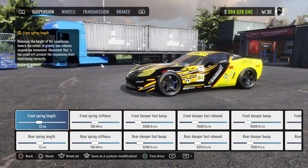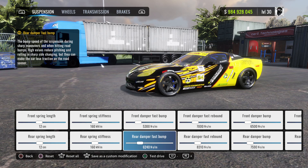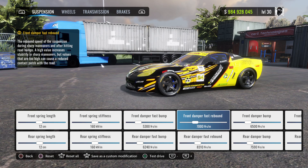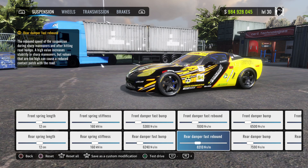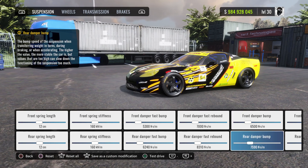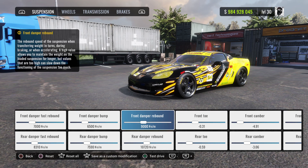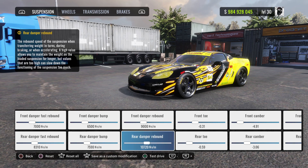Front wheel spring length is gonna be 12 centimeters, spring stiffness 160. Front fast bump 5300, rear fast bump 6240. Front fast rebound 7000, rear fast rebound 8310. Front bump 6500, rear bump 7590. Front rebound 9000, rear rebound 10,720.